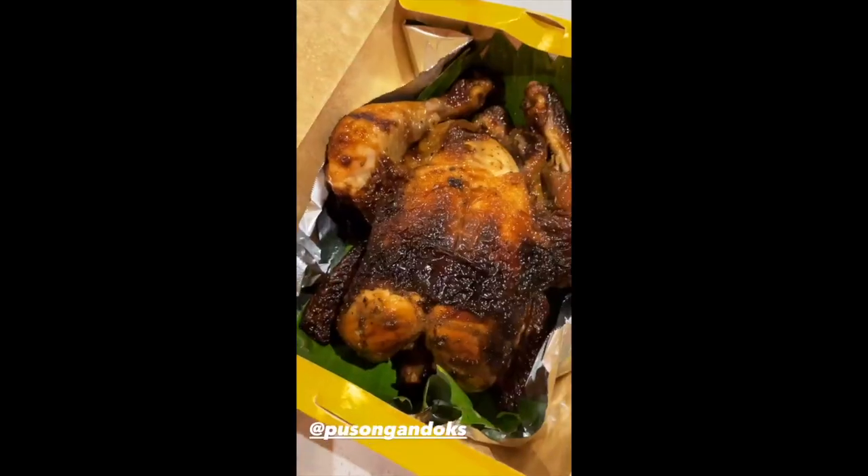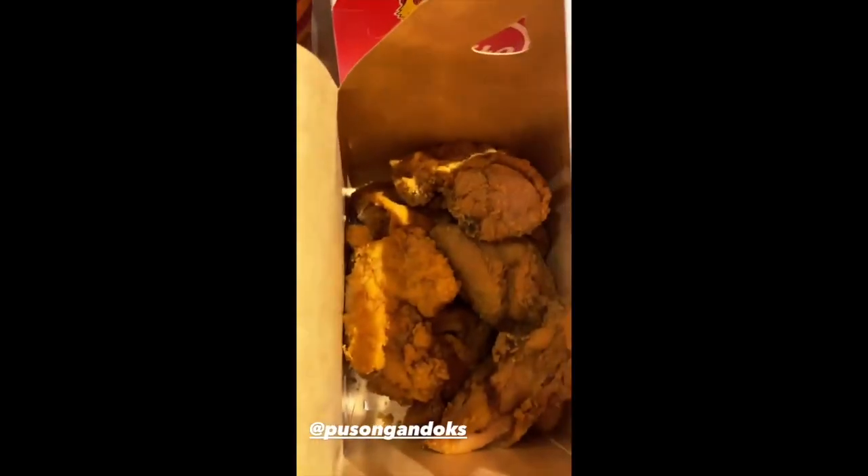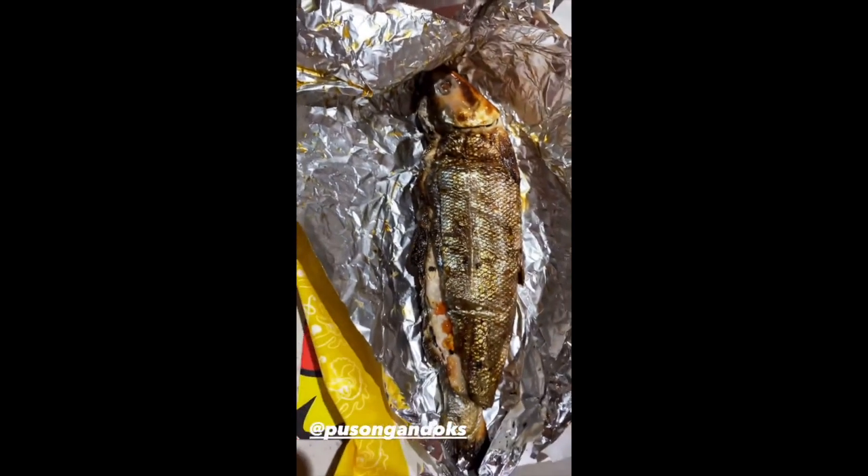Grabe naman. Here's the samgyup side. Yummy. We have some Andoks for tonight — from roast chicken to fried chicken to barbecue, and of course, some fish.